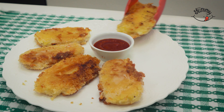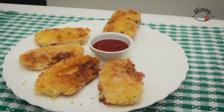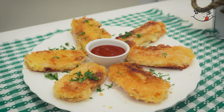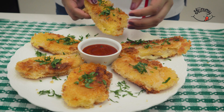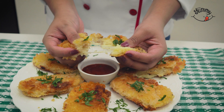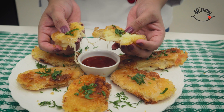We will place them on absorbent paper to remove excess oil for a few minutes. Now you can enjoy some super crispy cassava fritters! They are delicious and can be accompanied by any sauce you prefer. They are also perfect for any time of day. Remember that if you like this recipe, you can subscribe to our Facebook page where you can find easy and economical recipes every day. Until next recipe — bye bye!